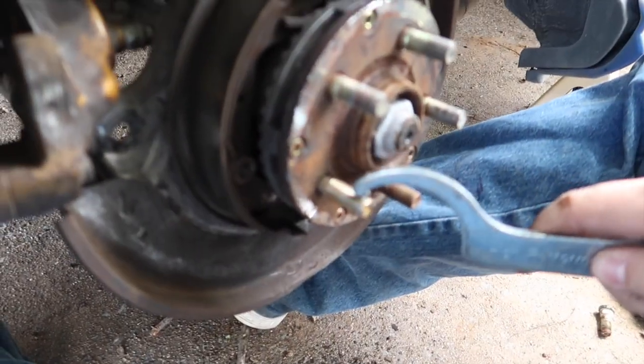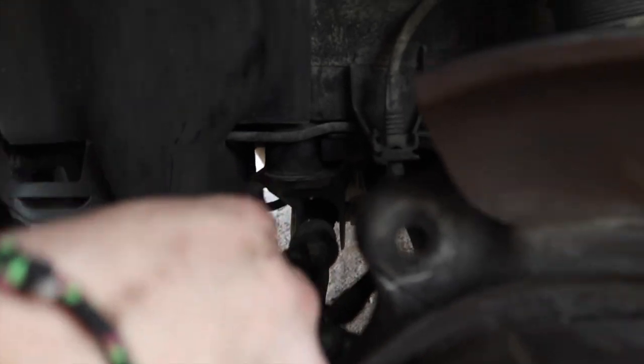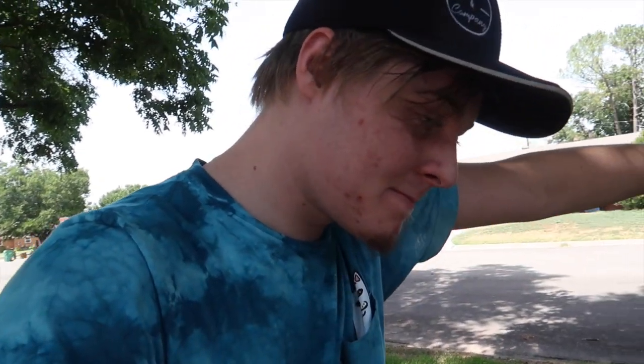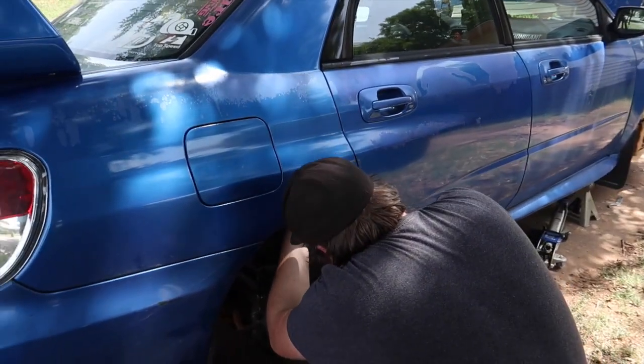Good news and bad news: good news is that's fixed and the brembo came off, but bad news is there is a bolt stuck there and another bolt stuck back there. I'm not entirely sure how we're going to get those out - I think we're going to go to the store and get a reverse drill bit and just try to drill it out. The previous owner just sucked. He replaced a lot of the stuff in the rear and I'm guessing he over-tightened everything and didn't use proper lubrication, so it seized and snapped. I'm a little irritated.